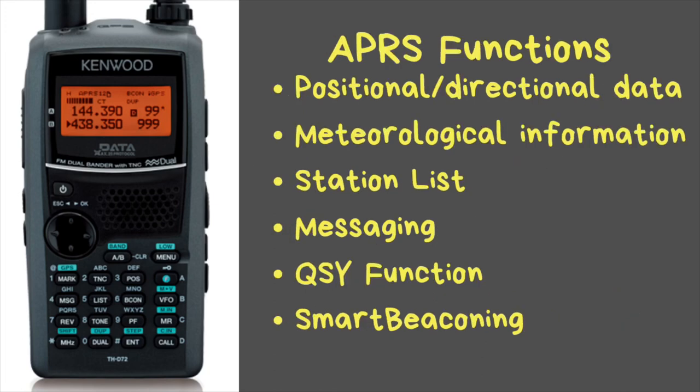The APRS function provides positional and directional data including distance, speed, heading, latitude, longitude, and altitude right on your display. It also supports meteorological information — this transceiver can be connected to most Peet Brothers and Davis weather stations to access wind speed, direction, rainfall, temperature, humidity, and barometric pressure, displayed on screen and automatically transmitted over the APRS network for others to see.